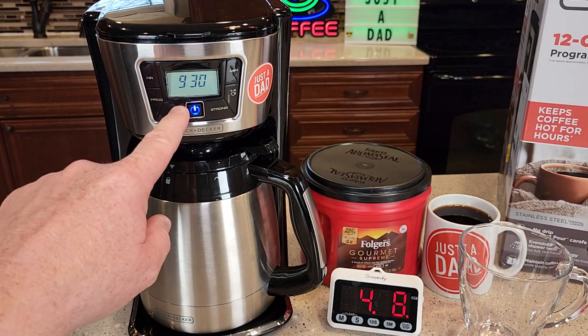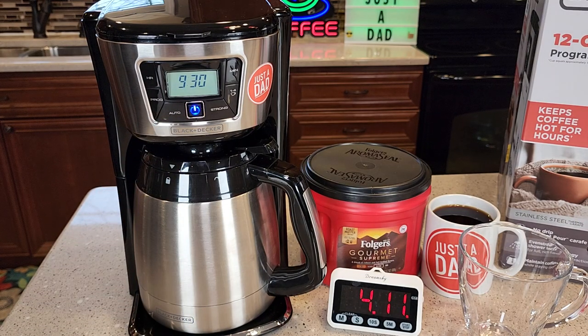It does have a CL that'll display on the screen — that means it's time to de-scale it. And it has a special de-scale mode to put it in when you run the vinegar through to get the light to go off.